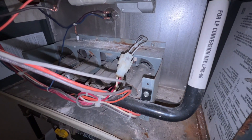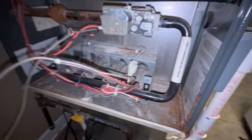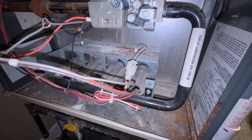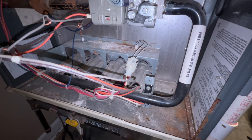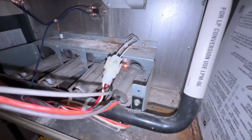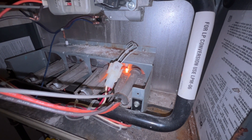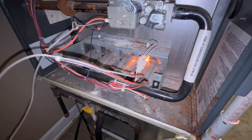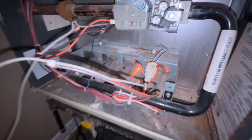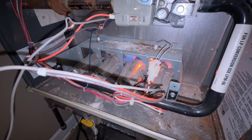We should see the hot surface igniter ignite. After that hot surface igniter is ignited for about 30 seconds — there it goes — it gives it 30 seconds to heat up all the way before the gas valve is triggered. Before we were getting nothing and it's freezing cold, everybody's freaking out. I went out and bought a new board, and there we go — we got gas!